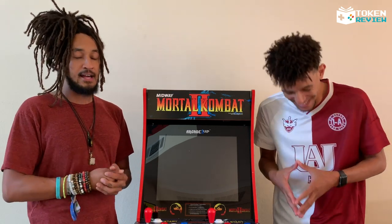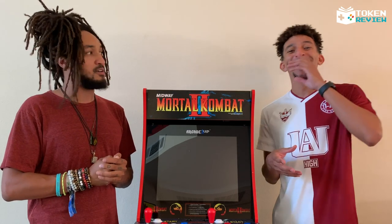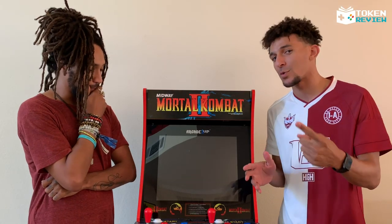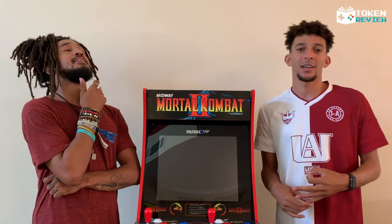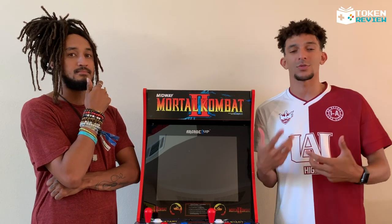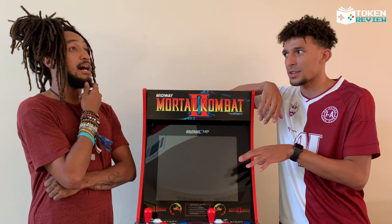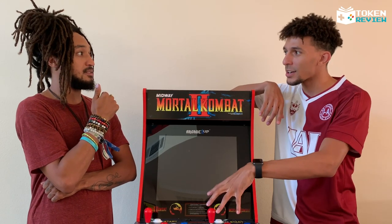Another thing I love about this is it doesn't just come with Mortal Kombat 1 — it comes with Mortal Kombat 2 and 3 as well. So if you're a Mortal Kombat fan and you want that old-school nostalgic feeling right at your house, go invest in an Arcade1Up cabinet. This is not Mortal Kombat 11 — but we started here.